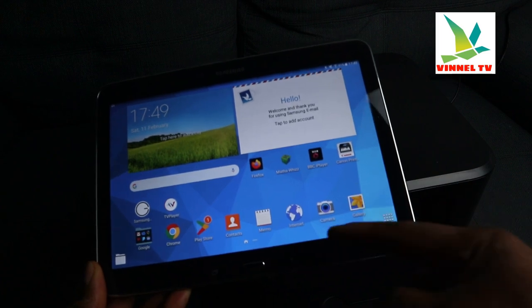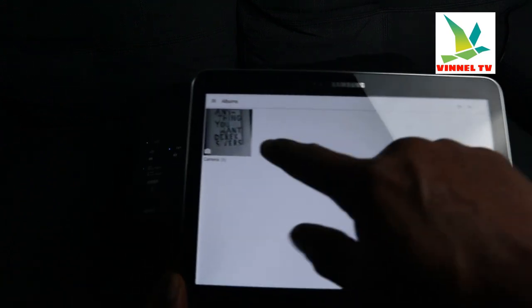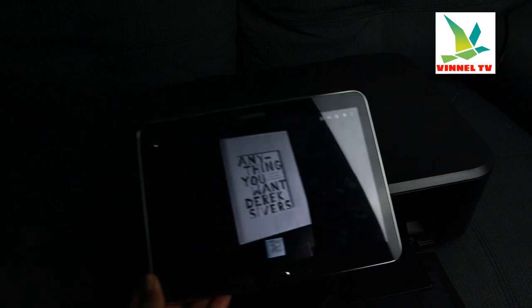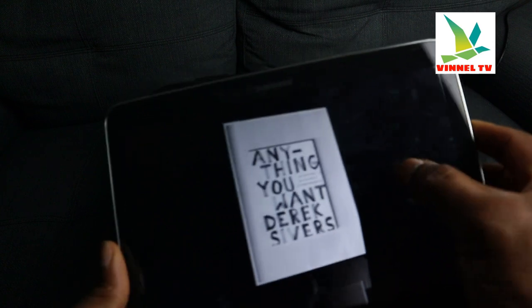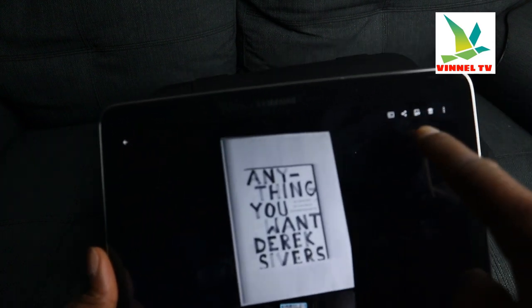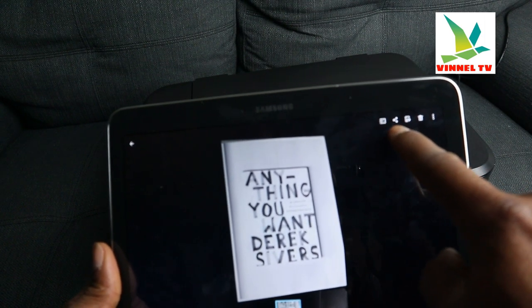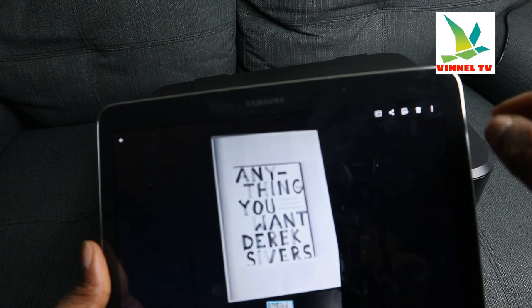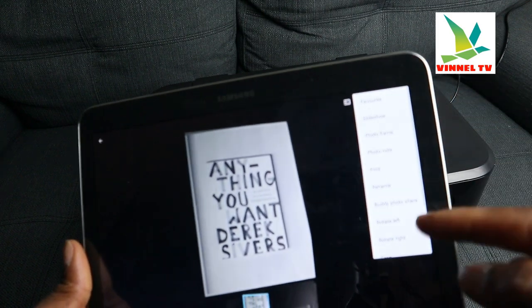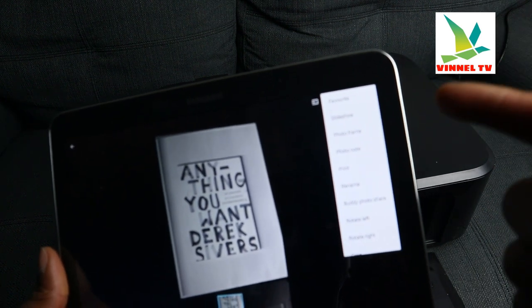So I got a picture here in my gallery that I want to print. This is the picture I have here — select the picture. Once you tap on it, you will see links. About five links: one is to share, another to delete, and the first one will show you options like favorite, slideshow, photo frame, photo note, print.